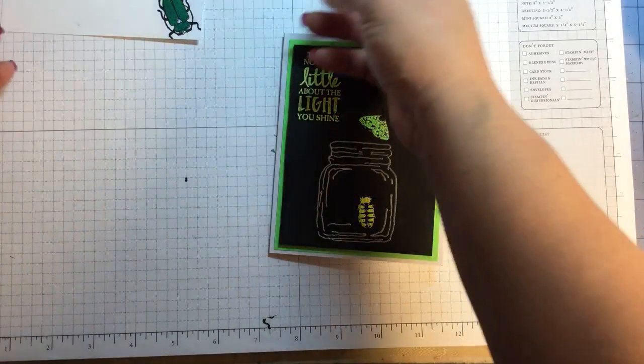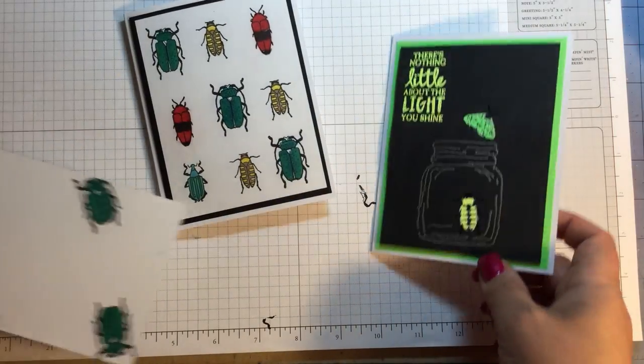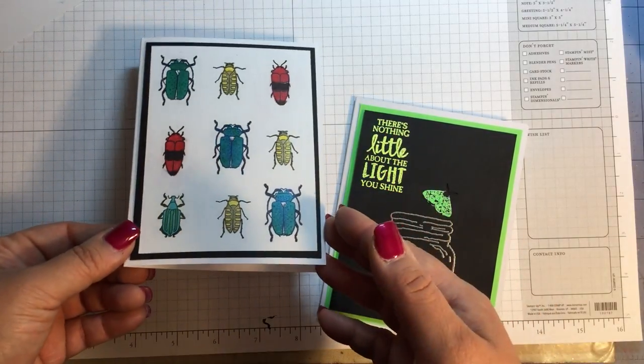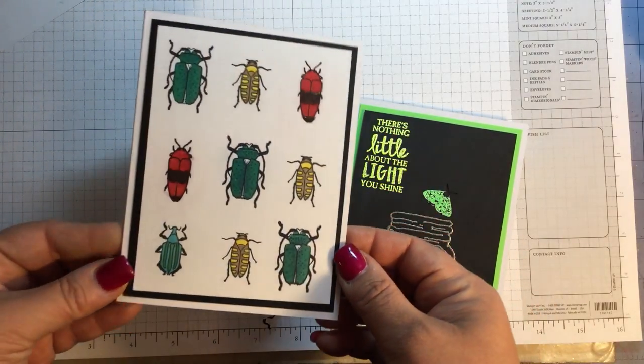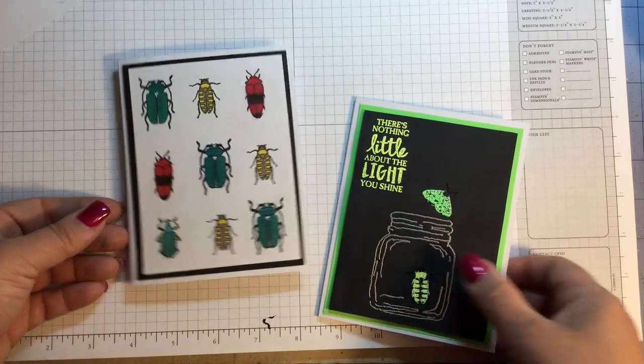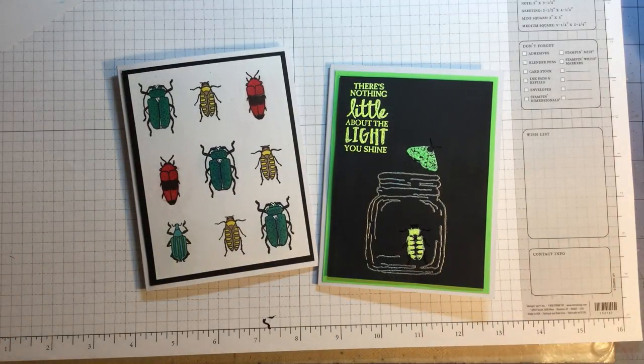That's my cute little video on the bugs. Like I said, at first you probably thought 'ew, what am I gonna do with bugs?' but I think they're great for masculine cards and you can really dress these up and make them pretty. Thanks for the thumbs up guys — if you have any questions put them in the comments. I appreciate everyone subscribing. If you're interested in any of the stamps, please locate your local Stampin' Up! rep and keep on stamping!